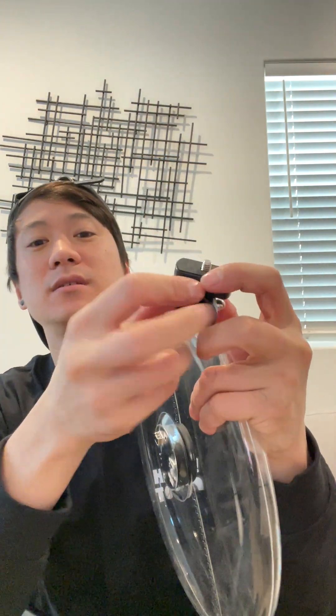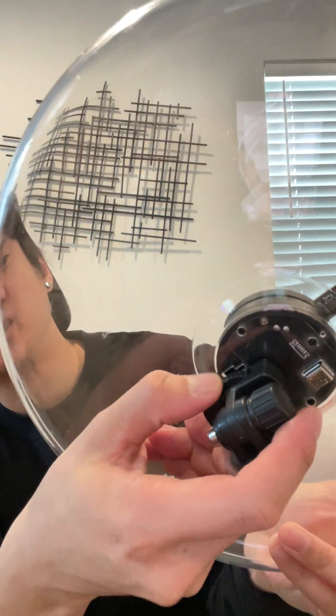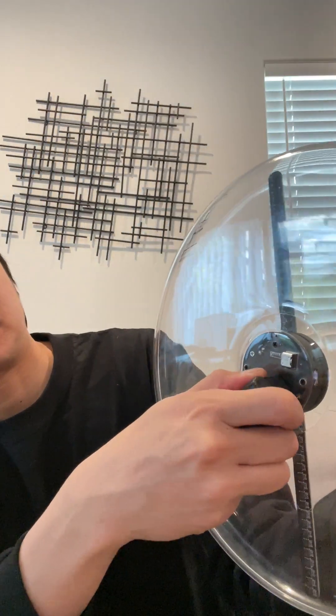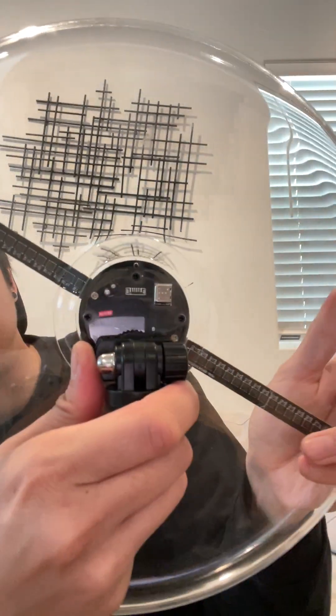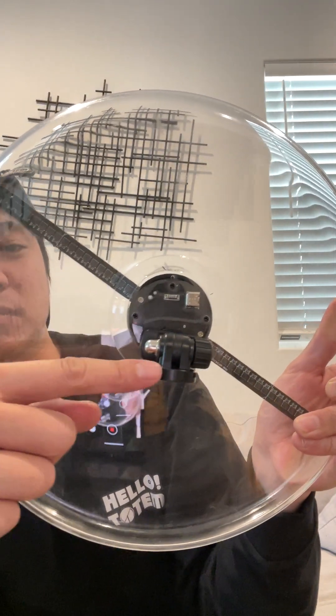Step one, you want to take the fan attachment and make sure this is locked. I like to just twist it in — there is a little wheel here that you can wheel in. You want to get it to where it looks like this, with the USB on top and this attachment right here. The reason we have it like that is because if you have it the other way, your image won't look straight or it might look upside down.